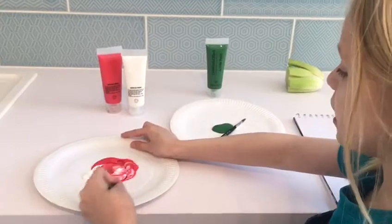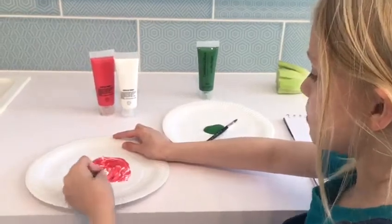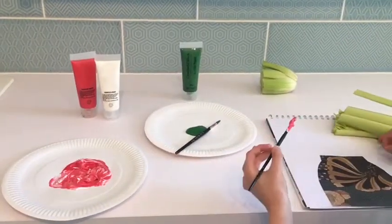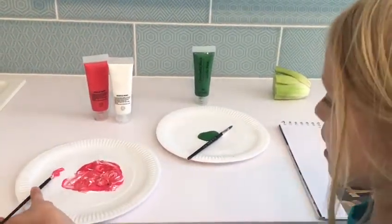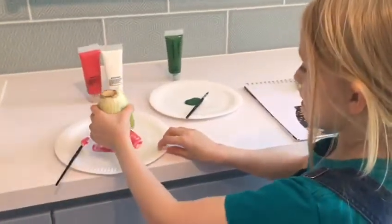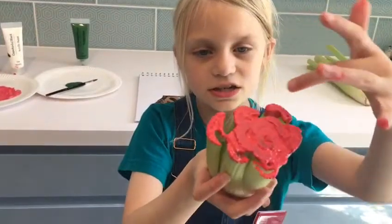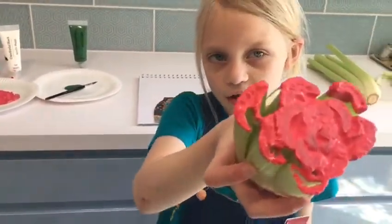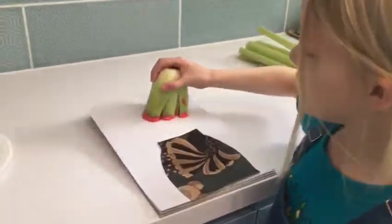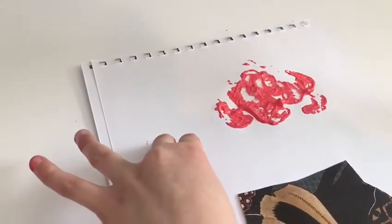You can do any colour, maybe blue or maybe some other colour — maybe you would like to experiment. Now I've mixed it into the colour that I would like. You get your celery piece and you carefully dip it in. Make sure it's covered all in paint, then press it down firmly and lift it off so it makes a perfect rose.